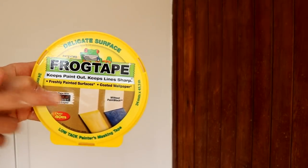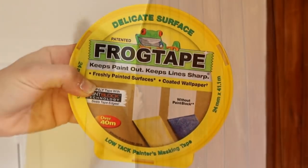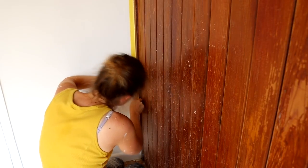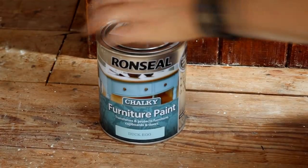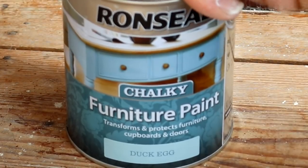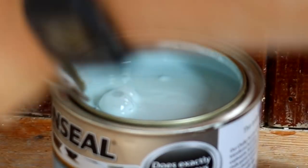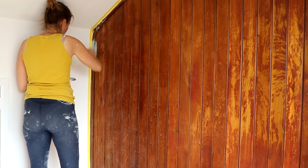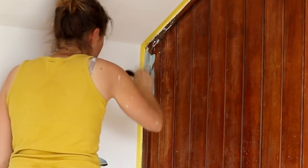Quite a few of you recently recommended this low-tack Frog Tape. Although it's not perfect on every paint, this is definitely my favourite and it worked perfectly for this job. I'm applying it to my white painted wall for a clean line. This is Ron Seal chalky furniture paint in Duck Egg Blue — quite expensive at £16.99 a small tub, but I couldn't be bothered to make my own this time. Unlike most chalk paints, this one doesn't need sealing with wax at the end, but it did suggest sanding first.